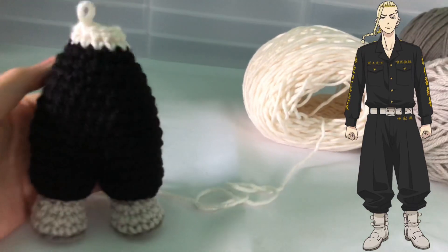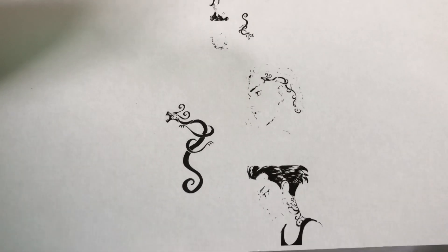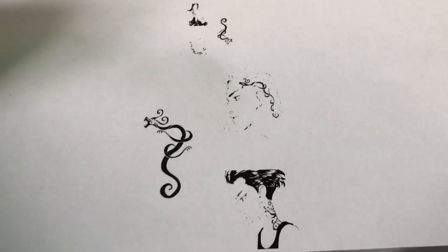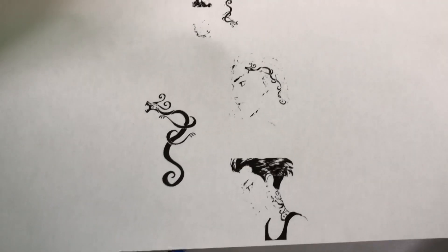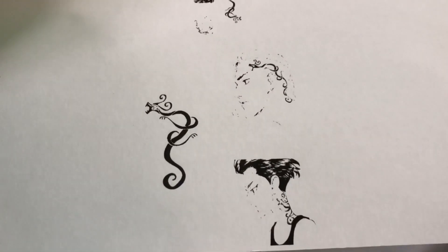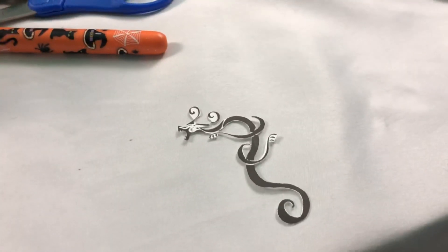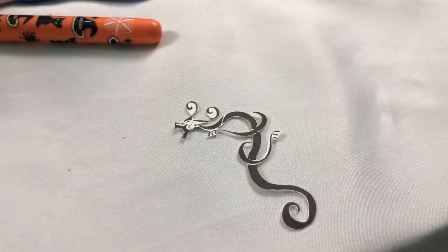So here I did a trial and error of printing the dragon tattoo that Draken has on his head, because there's no way I'd be able to actually sew it on. If this method doesn't work either, I'm just going to leave his head bald. But I feel like the tattoo is really important, so I'm going to go ahead and try to put that detail on the side of his head.